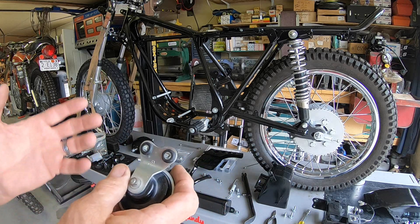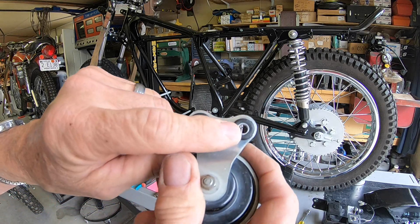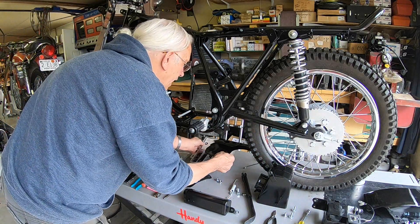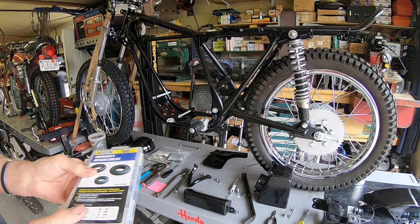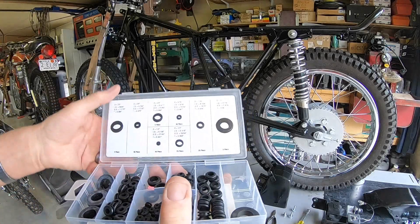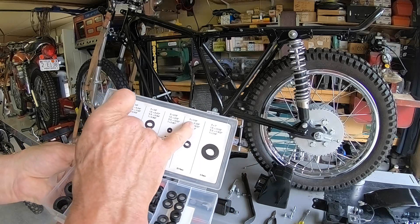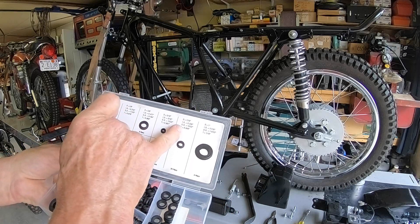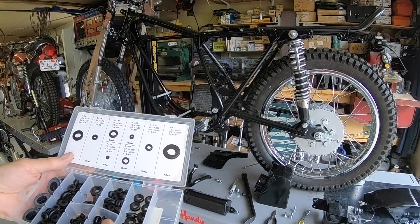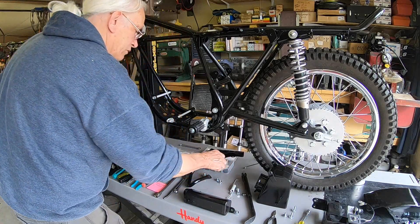I'll tell you what I did. These are brand new ones, and they used the original centerpieces out of the old ones. These are actually from the Harbor Freight grommet assortment - I use these from time to time. They're what they call 7/16ths. You can just push them in there and the original center fits right in there.